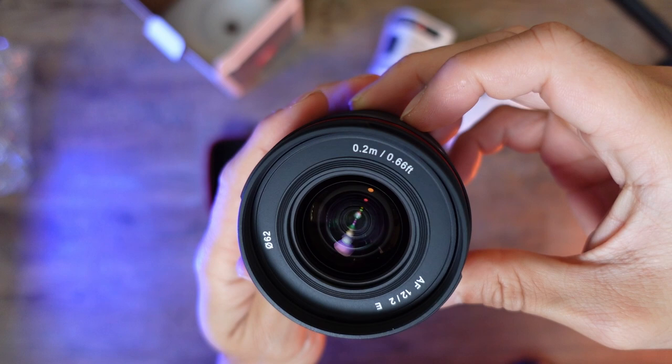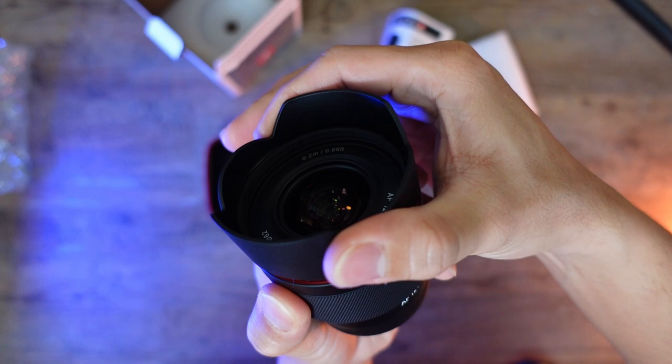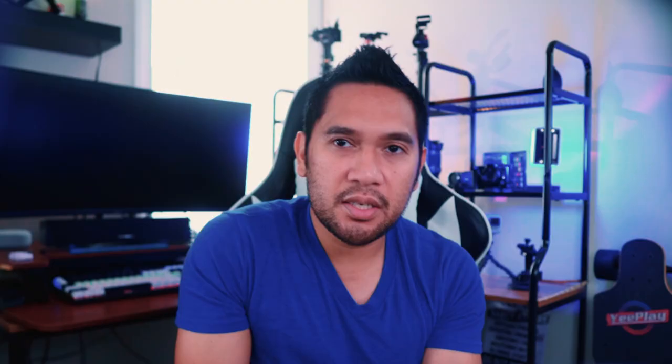On the lens it states a minimum focus distance of 0.2 meters, or 0.66 feet, which allows you to get closer to your subject and get that unique shot. When you open the box it comes with a lens hood, but the downside is you can't reverse-thread it for storage, so I keep it aside — I use variable ND filters anyway.